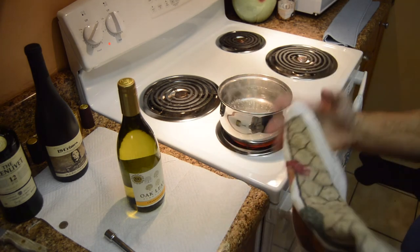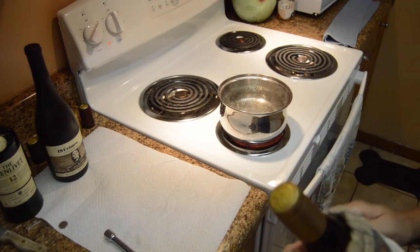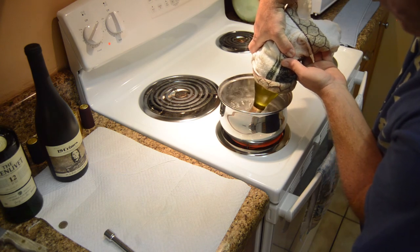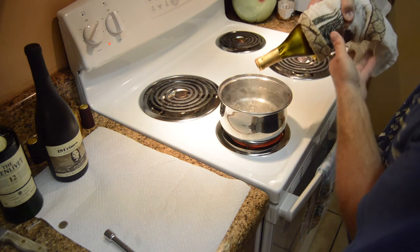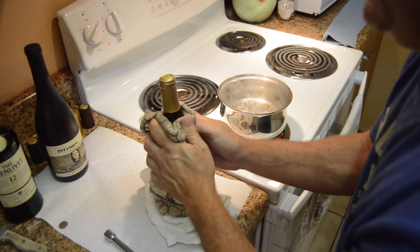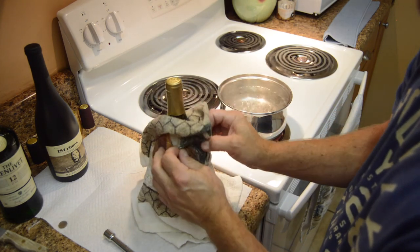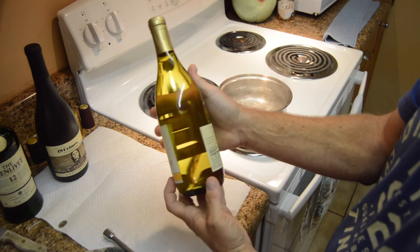Now we're going to shrink wrap the wine cap onto the bottle. Most important thing: keep the bottle dry. Place the cap on there and dip it into the boiling water for about five to ten seconds so it's nice and hot. Take it out, make sure nothing gets wet so the label looks good, pat it dry so there are no drips — and voila, you have your sealed bottle of wine.